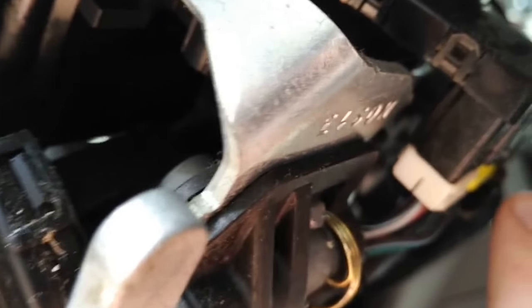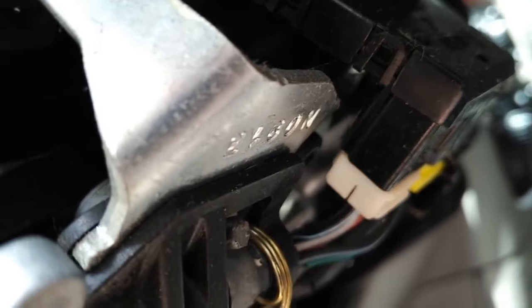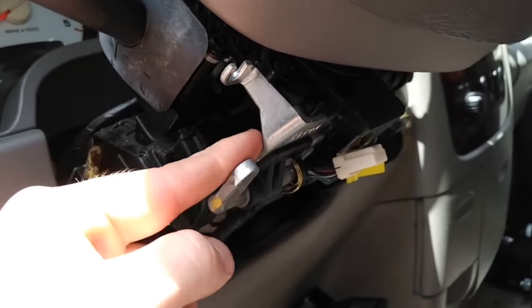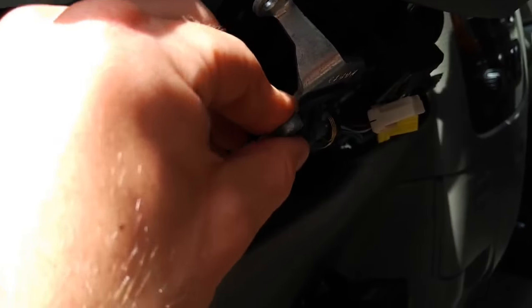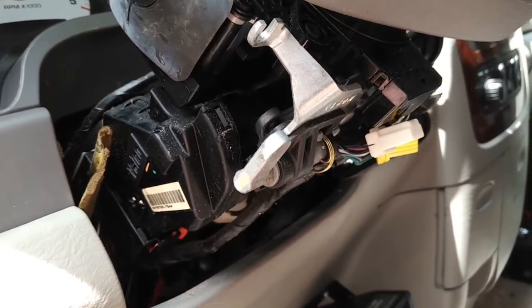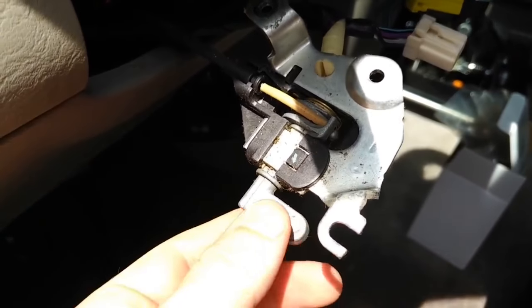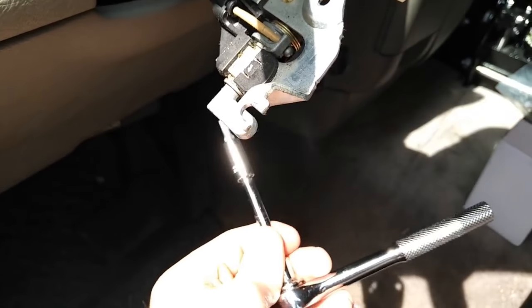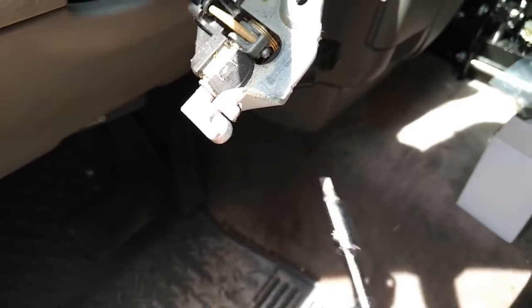Alright, we got the tilt bracket loosened — that was a T25 Torx. Looks like there's actually still another bolt right here. You can see the tilt lever is off now; it took a T25 and I had to use extra leverage because it was on there so tight.